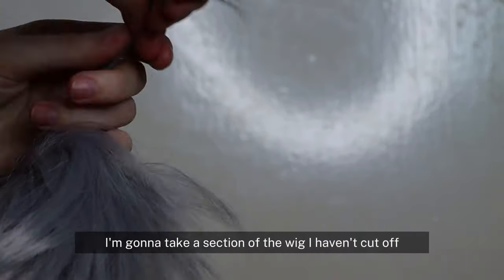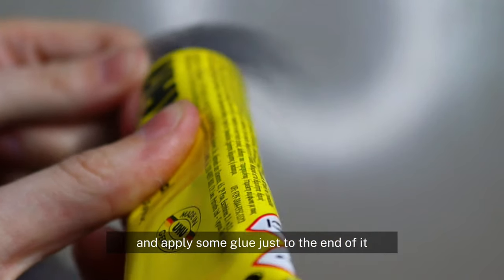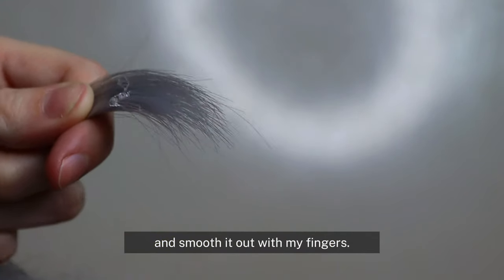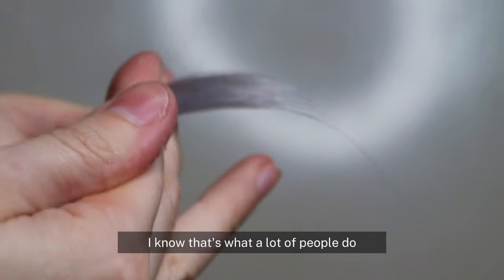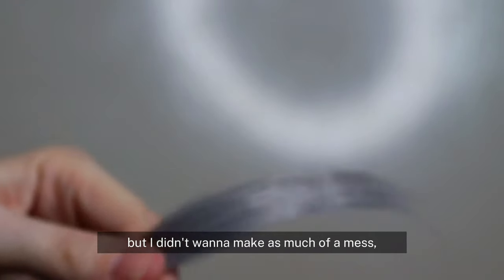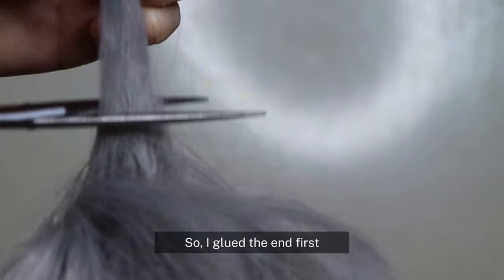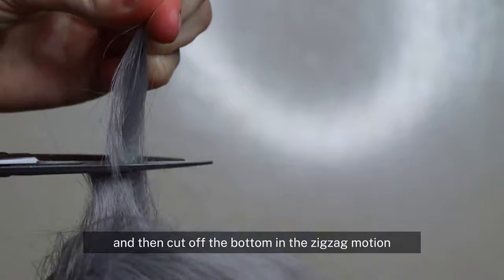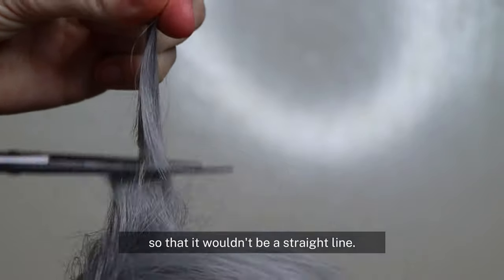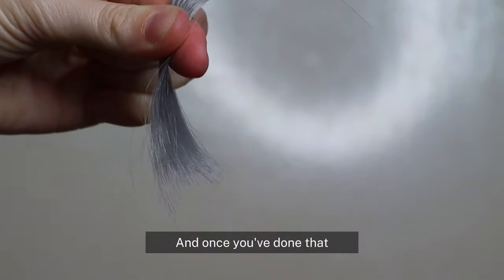For the glued hairline, I'm going to take a section of the wig I haven't cut off and apply some glue just to the end of it and smooth it out with my fingers. You can cut off the hair first and glue it — I know that's what a lot of people do — but I didn't want to make as much of a mess, so I glued the end first and then cut off the bottom in a zigzag motion so that it wouldn't be a straight line.